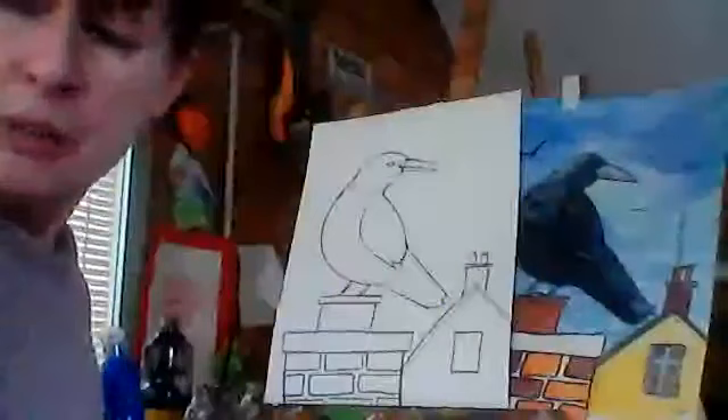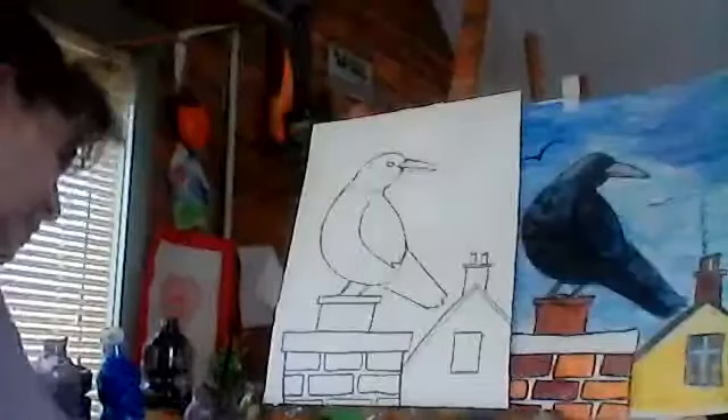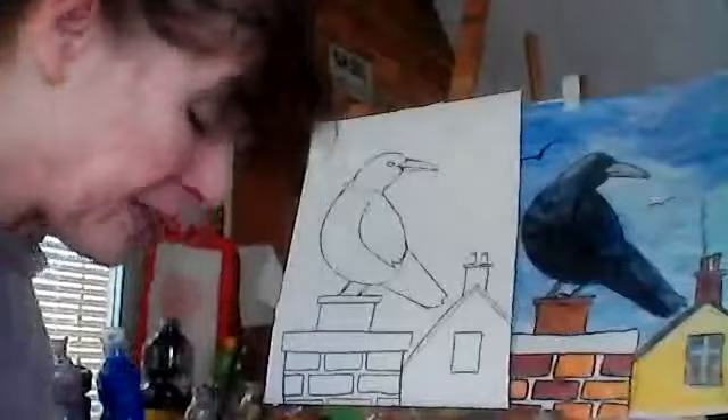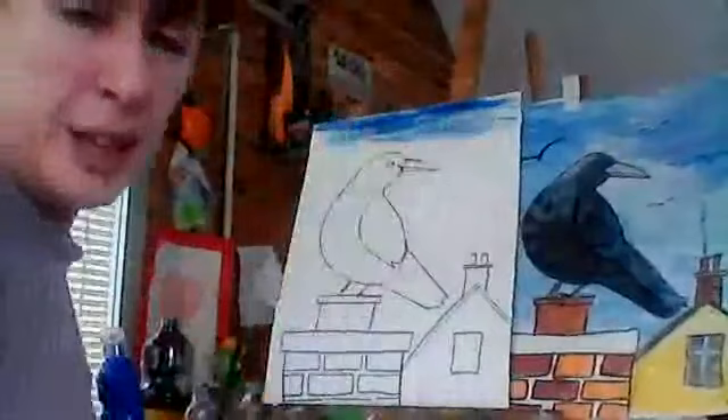I'm using poster paints, but you can use acrylics, crayons, or really any kind of colors for this. Paints are handy because they're easy to work quickly with. What I'm going to do is put a bit of blue and a little bit of white together — just a little bit of blue and white — and mix a kind of sky color.